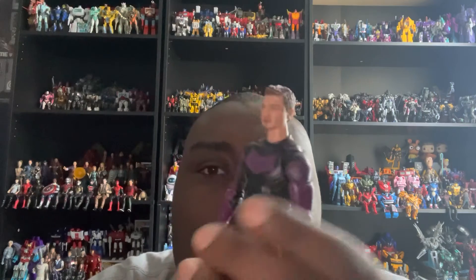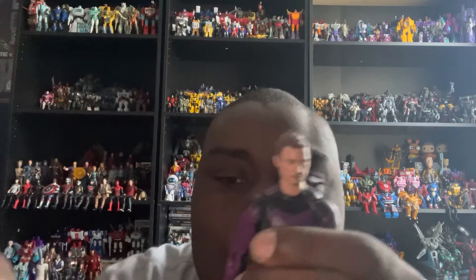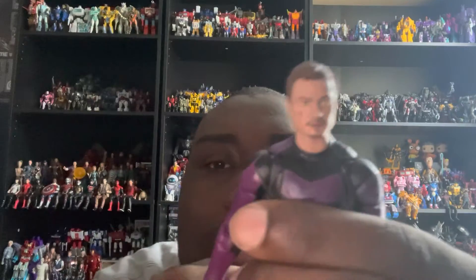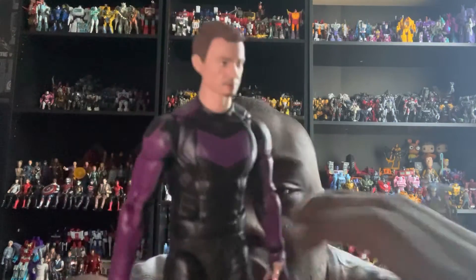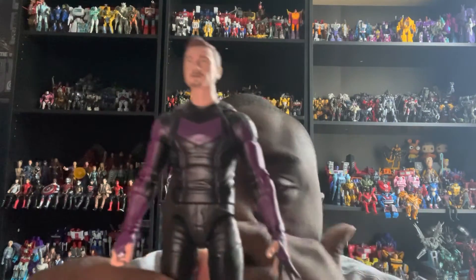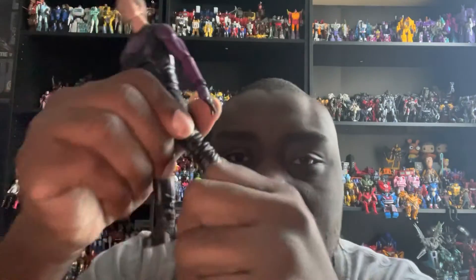The articulation is incredible. He can look up, down, left, and right, though I wish his neck were a bit shorter — it reads as longer than it appears in the reference image. His arms, elbow joints, knee joints, and ankle joints all move perfectly.